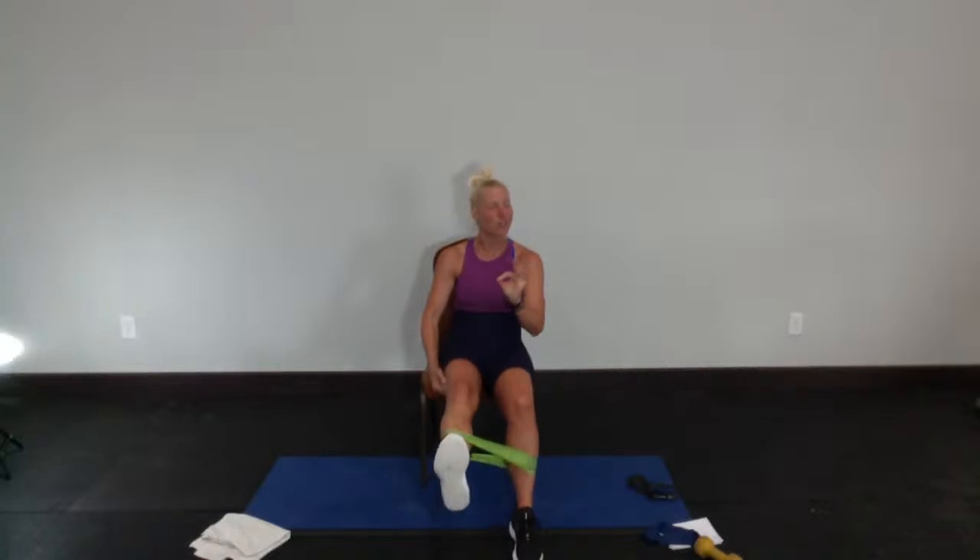Straighten and bend — the work is being done when you straighten your leg, and you need to keep it elevated off the chair. If your hip flexor is too tired to keep your leg up, hold that leg but try to hold yourself out just enough to manage. We're going to go eight, seven, six, five, four, three, two, and one — put that foot down.